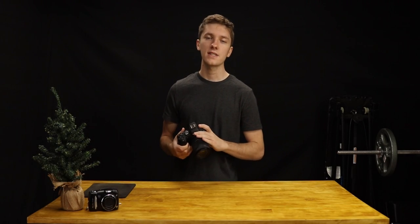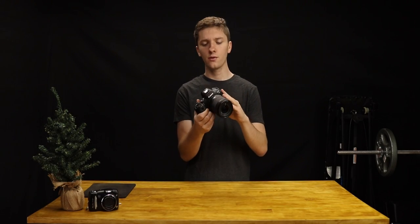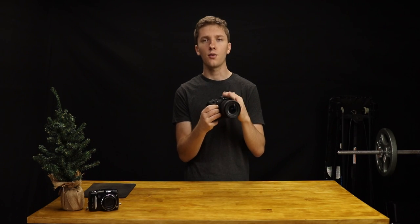All right, well we're back with another Canon R6 video. This one is really quick, it's very basic and simple.